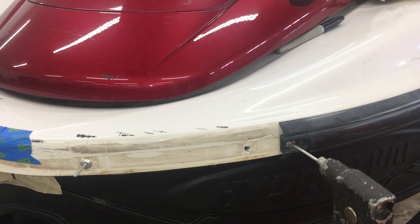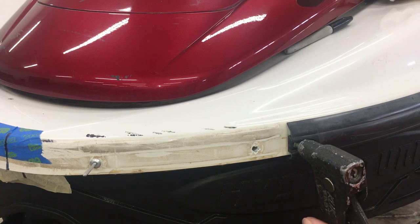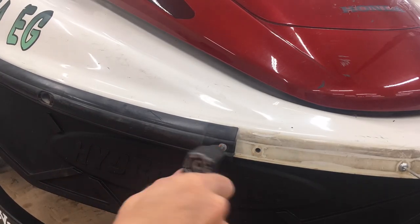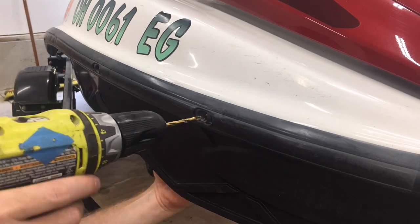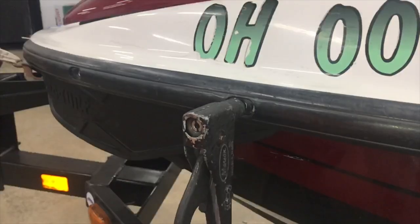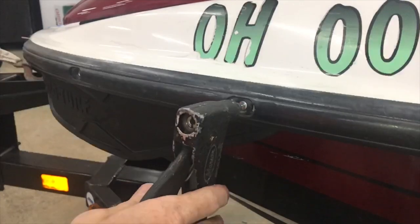And pop — it didn't snap off. Let's take a look around back. Oh, that's good — it pulled the washer into the foam a little. That's not going anywhere. Let's try this again. Now I'm going to do the same thing on the other side.